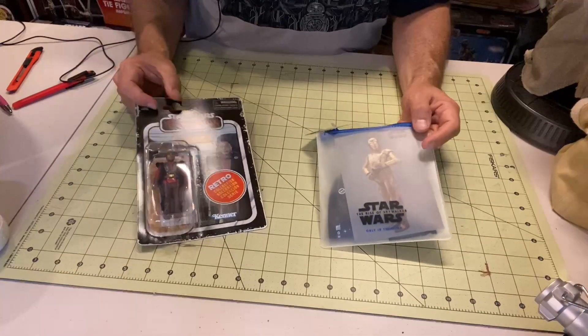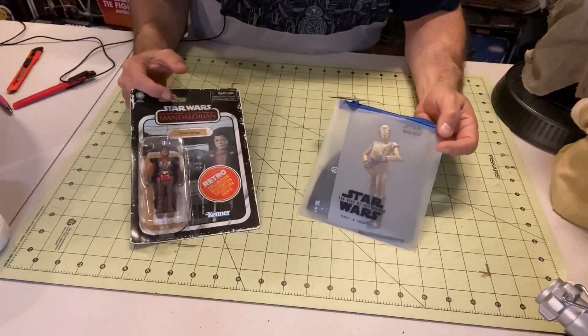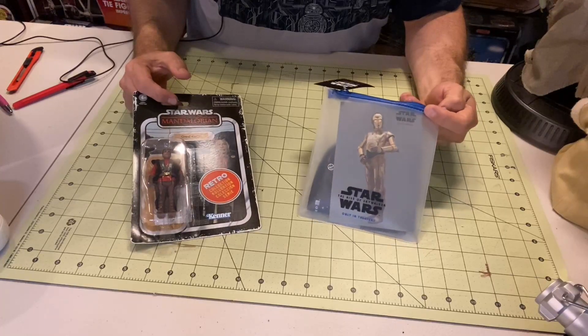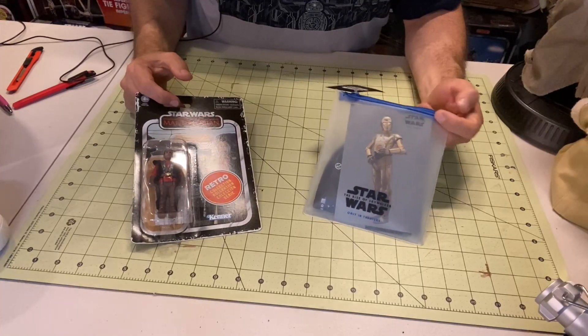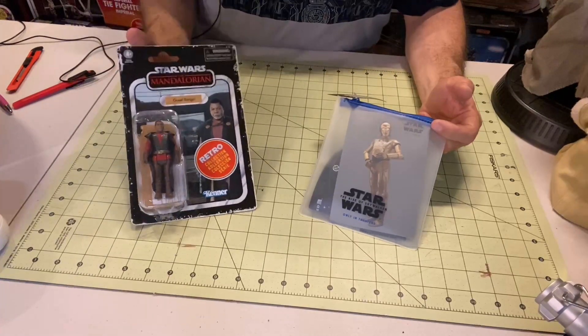Don't worry — those of you who prefer the ugly mug, I will be back. I'm going to mix it up with a lot of different things. It's just right now I don't really feel like these are things that require too much of a reaction from my face. These are just some things that I wanted to share with you.